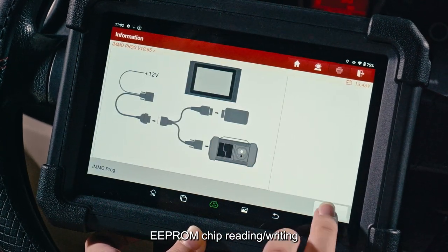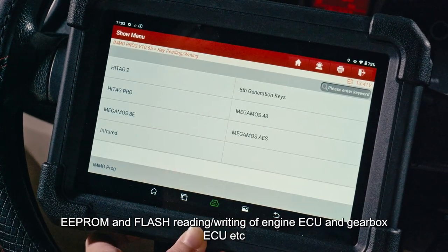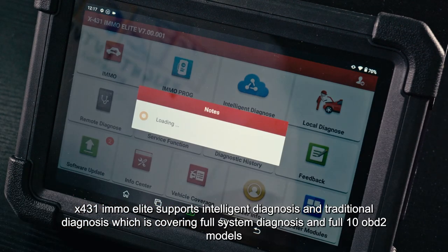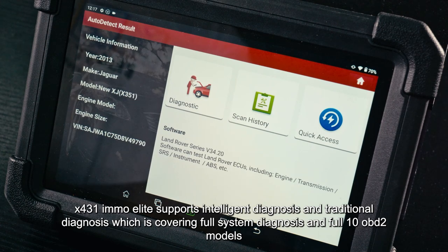You can perform car key chip reading/writing, EPROM chip reading/writing, MCU chip reading/writing, and EPROM and flash reading/writing of engine ECU and gearbox ECU, and more.